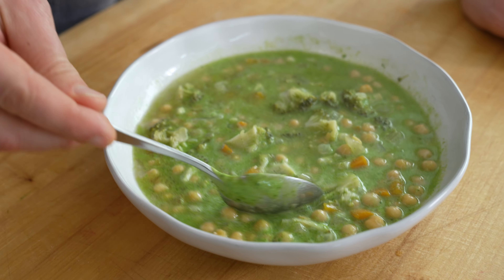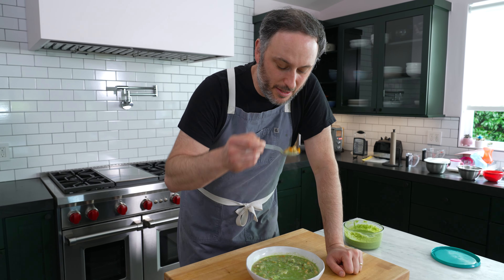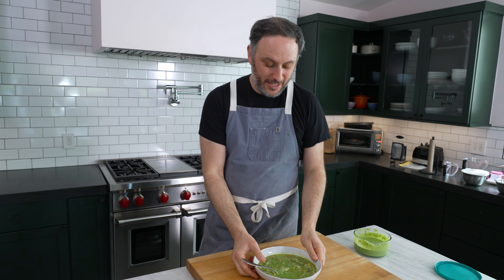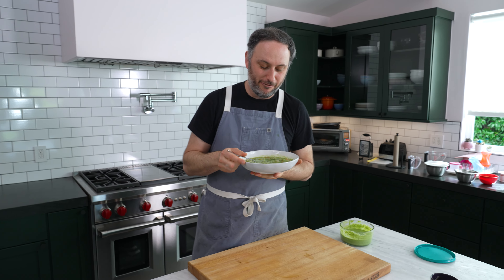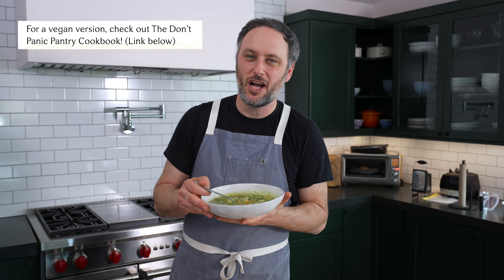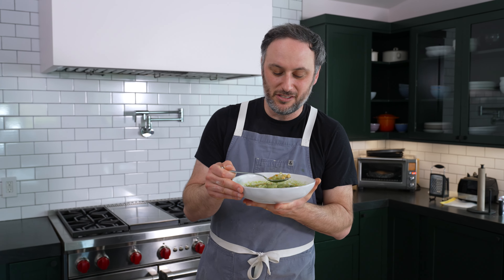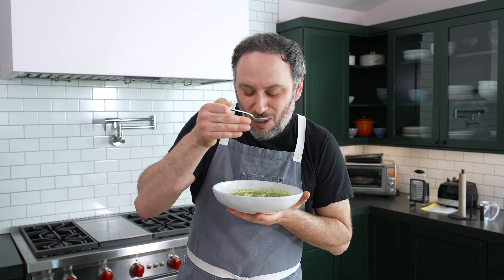Look at this — the soup has become this bright green, vibrant, beautiful soup. This broth that was just bean water and salt is now exploding with flavor. It's luscious and rich and velvety, with all the cheese flavors in it. I tend to buy some crazy vegetable stock made by a multinational corporation — this is way better. That's just great.